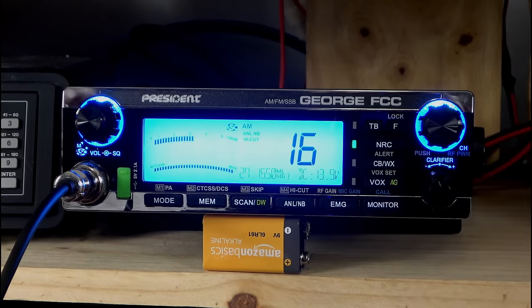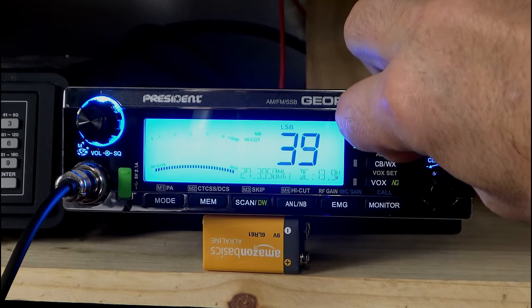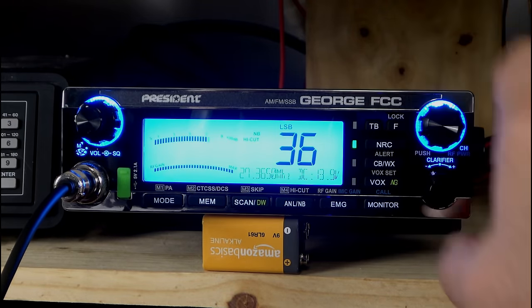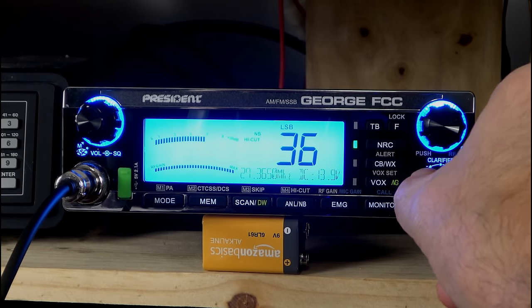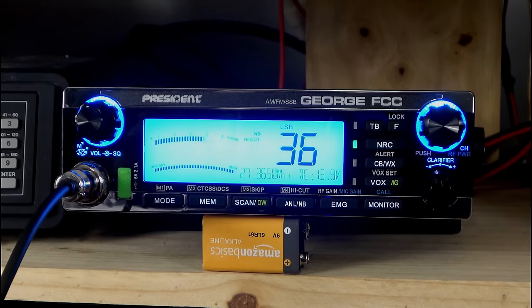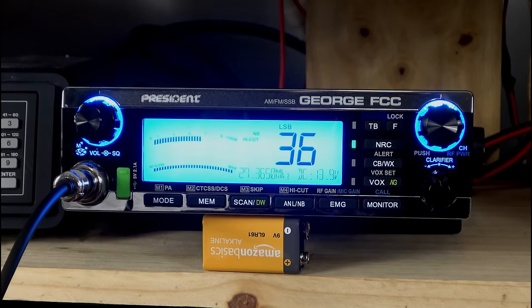We do have our clarifier. I'll go over to USB — we'll get into lower sideband and take it down to 38, which is usually active no matter what time of day it is. The clarifier doesn't have a coarse and a fine, which is kind of an interesting feature, but it doesn't seem to be messing with anything. It was fairly easy to lock in a signal.